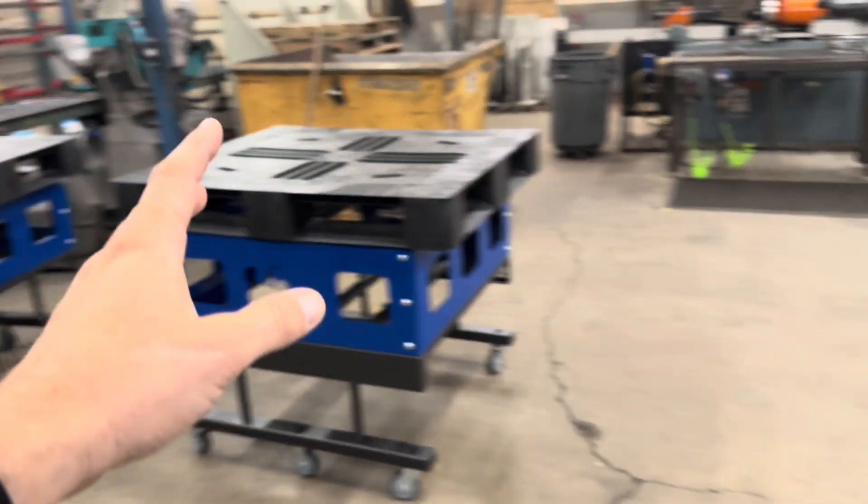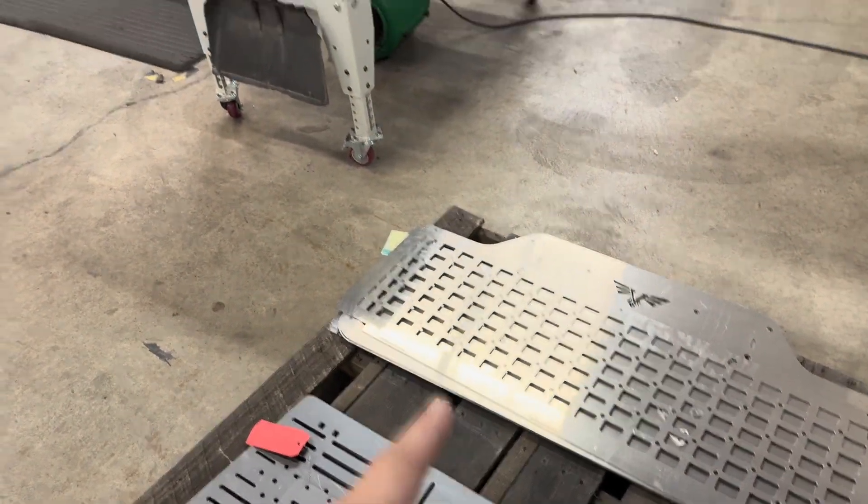From here, everybody can just roll the work through and process it through their workspace without having to use pallets on the ground.